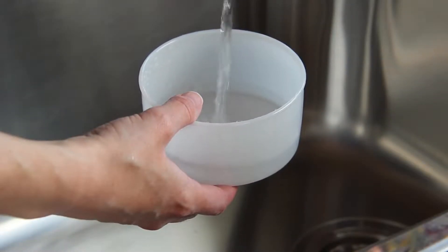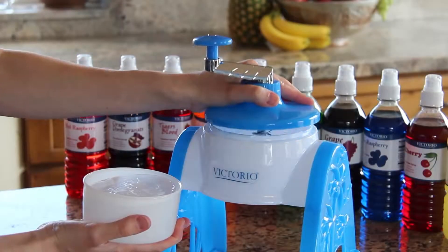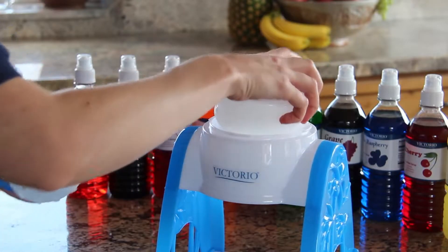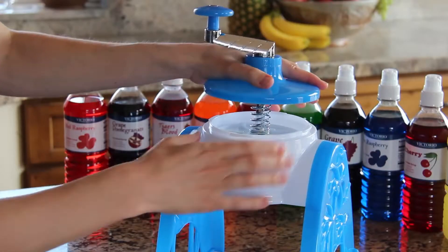To use, fill the molds with water and place in your freezer. Once frozen, put the block of ice in the top of the snow cone maker. The tension spring and spikes on the lid hold the ice in place as you turn the handle.